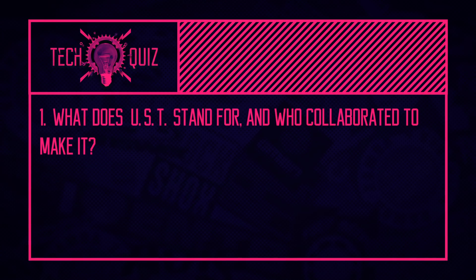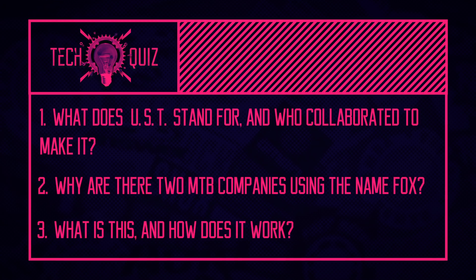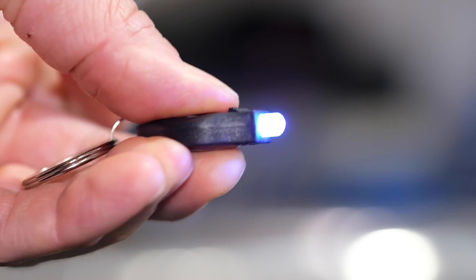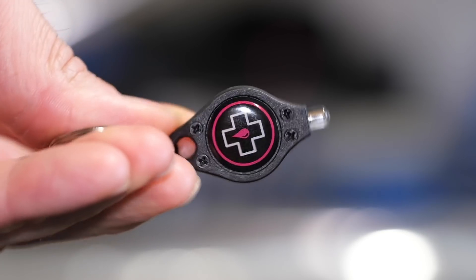Finally, it's time for the quiz — all those years practicing bingo calls are paying off. First question: what does UST stand for and who collaborated to make it? Second question: why are there two mountain bike companies called Fox? Third question: what is this on screen right now and what does it do? Tune in later with Doddy to find out the answers.